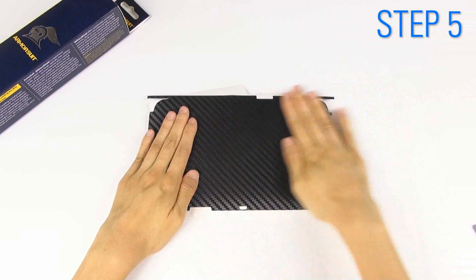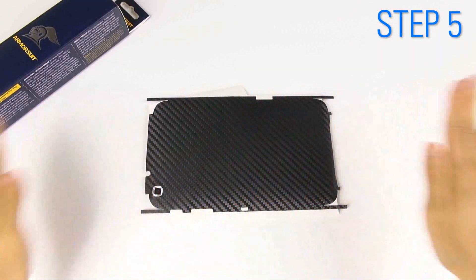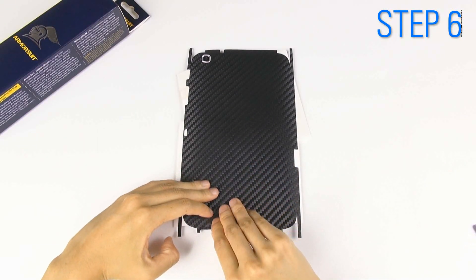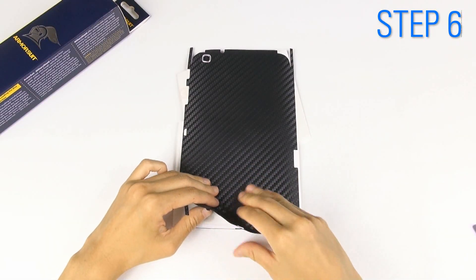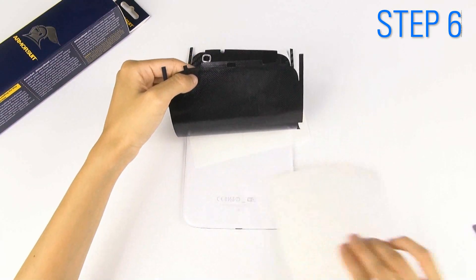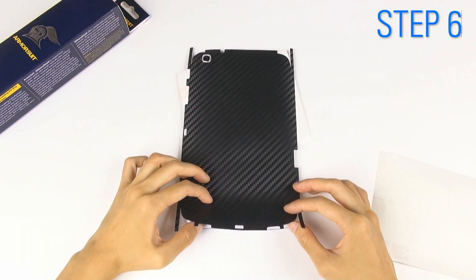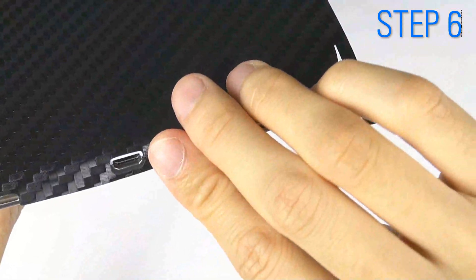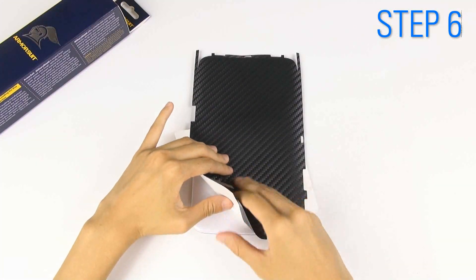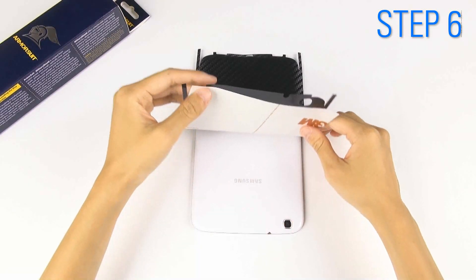Once all the cutouts match perfectly, smooth down the entire shield. Starting at the opposite end, remove one of the liners by lifting up half of the shield. Slowly roll back the shield and make sure the cutouts still match perfectly. Then release the other liner from the opposite end and slowly roll back the shield.